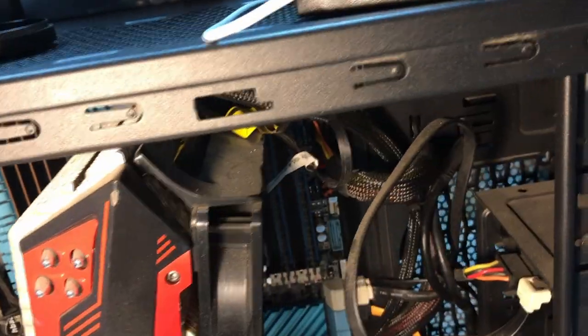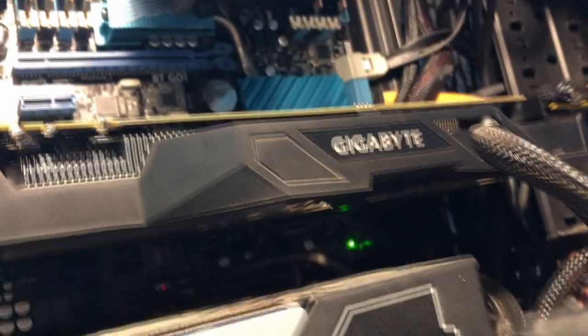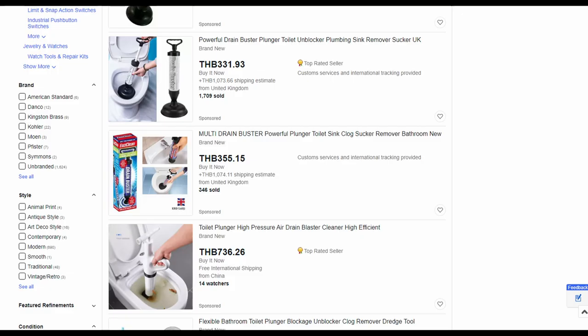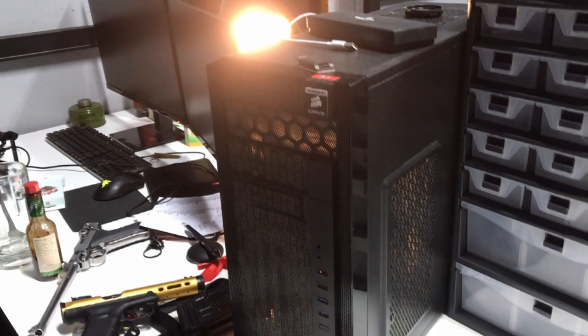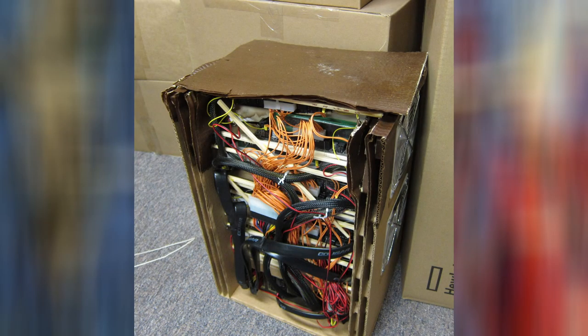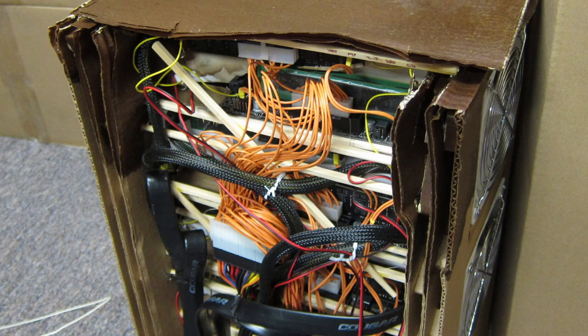It has 32 gigs of RAM and this dusty 1070 graphics card that looks like the one you find in Tarkov. All of this is built in this beautiful office case. It is a state-of-the-art PC and all, it's just been a bit slow lately.